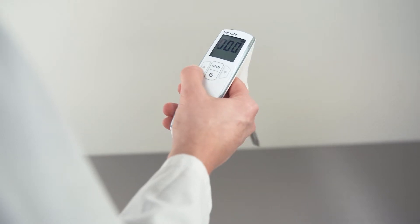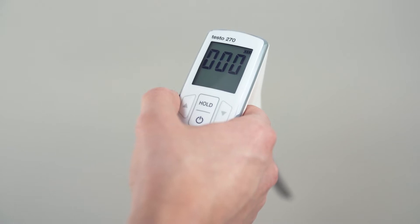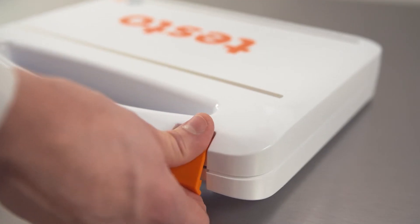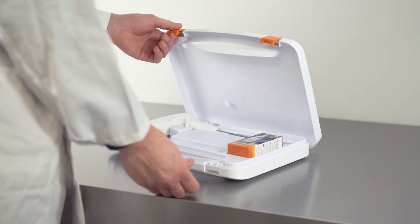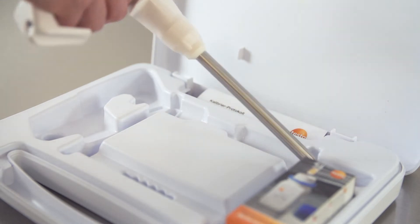With the handy testo 270, you can determine the quality of frying oil quickly and reliably directly on site and without any consumable materials. Your testo 270 is delivered already pre-configured and can start measuring immediately.